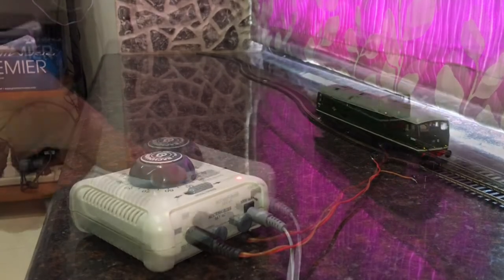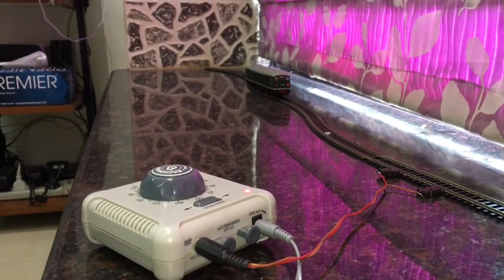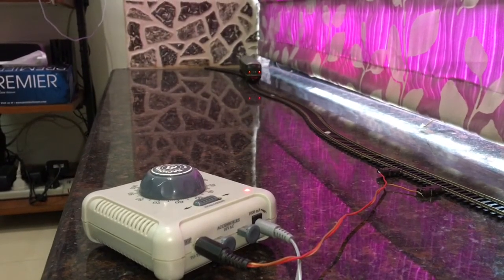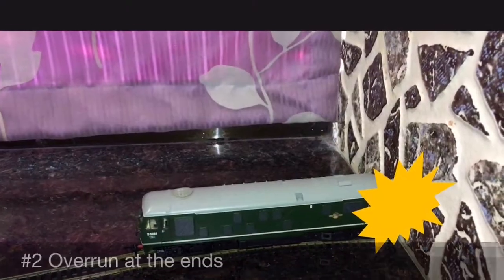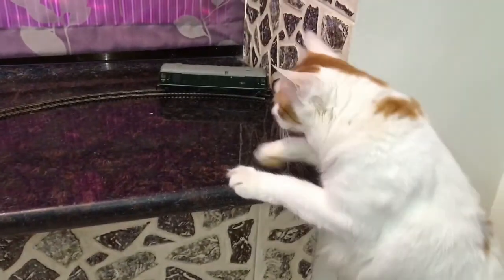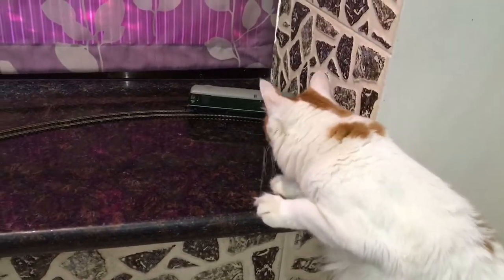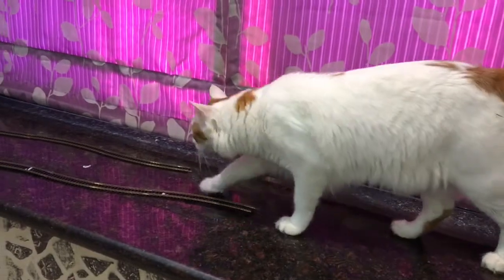There are some challenges in this simple arrangement. First is that the direction needs to be changed manually when the train reaches the ends. Second is that a poorly timed switch can lead to an overrun. As we can see here, Inspector Snow is unhappy with this overrun and is keen to inspect the damage.